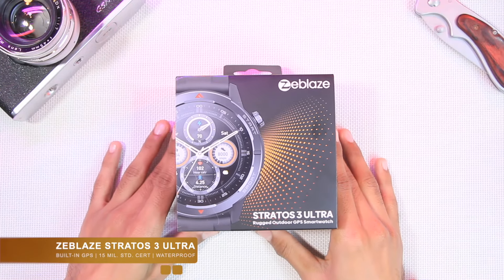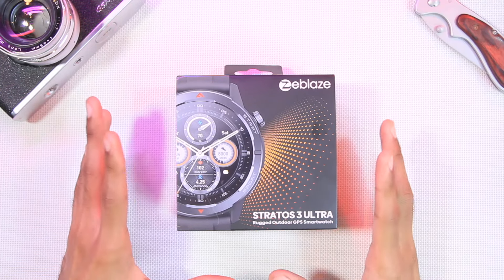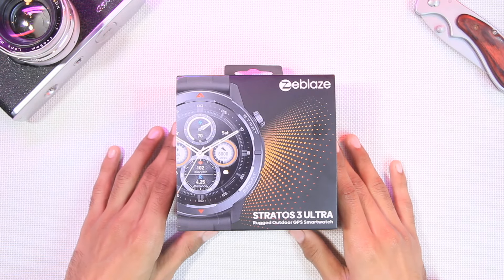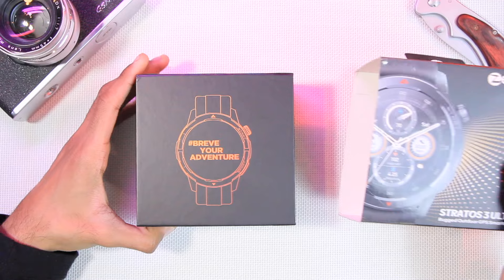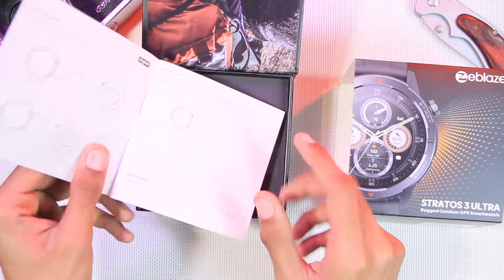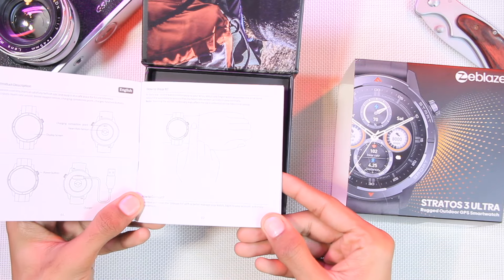Hey, what is up everyone! Today we have the Zblaze Stratos 3 Ultra, which is another rugged GPS smartwatch by Zblaze. In this video we're going to find out everything about it. First of all, let's find out what comes inside the box — we have a user manual to get you started with all of the functions.